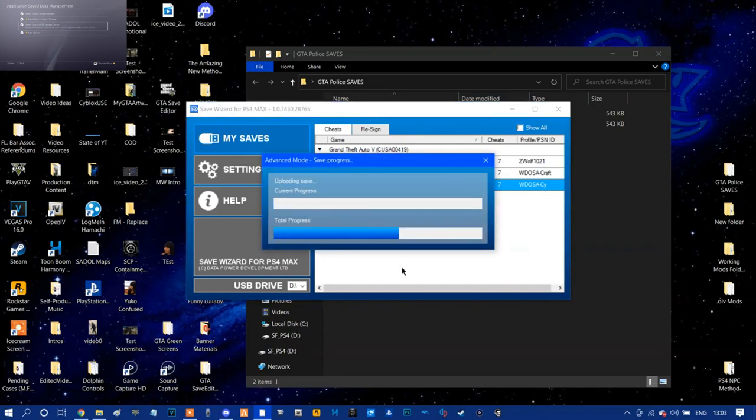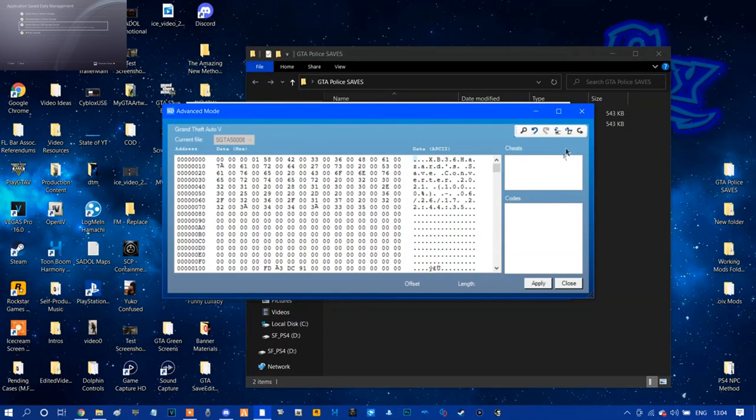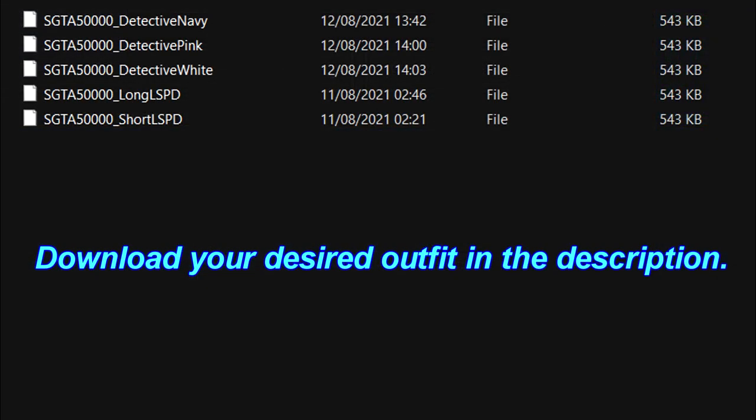From Advanced Mode, you'll see all these numbers. All you're going to do is go to the top left, press the zero button, then go to the right and click Import — you'll have a variety of saves here. There are some more saves below; the LSPD saves from the other video are still available to download. Just choose whichever detective outfit you want. Unlike the LSPD outfits, all three detective outfits can be saved on your account at once, so you can rinse and repeat this method with all three different saves.